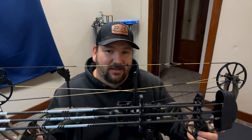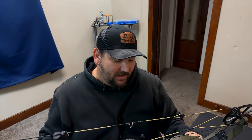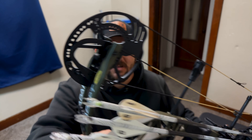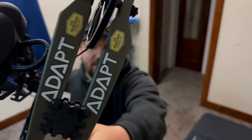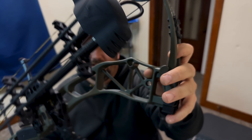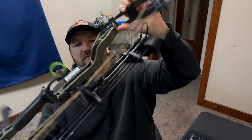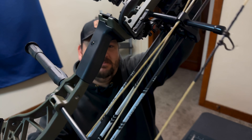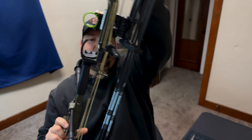This fits the bill every time, and it's made in America — it doesn't get better than that. Looking it over, the cams are clean, it's got nice limbs, clean limb pockets, beautiful fit and finish, and the bow grip is just amazing.